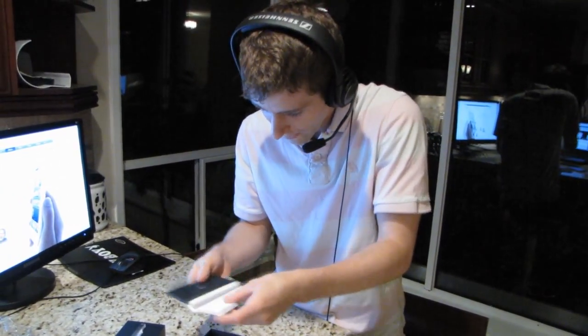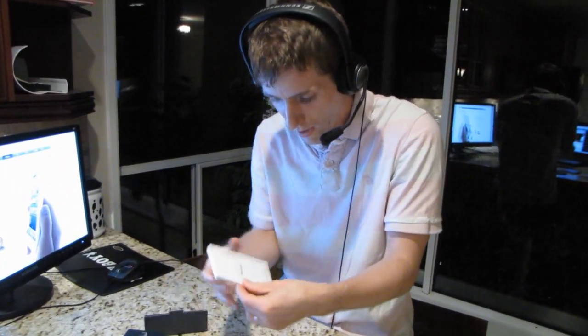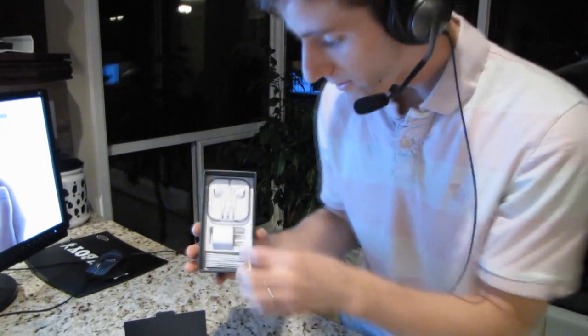We're going to do my usual thing where we make you guys sit through the accessories before we actually open the phone. 'Bonjour' would be an indication that you bought your phone in Canada. And there's my cat knocking things over, which he shouldn't do. More accessories inside here.